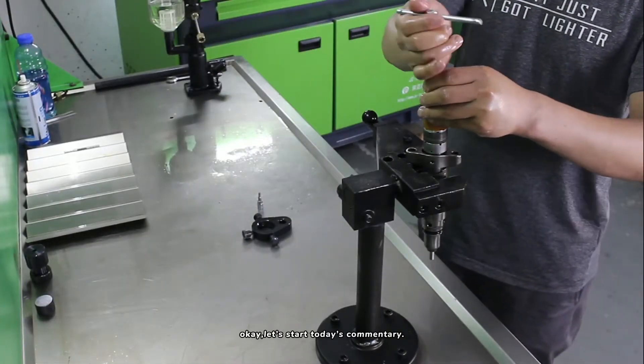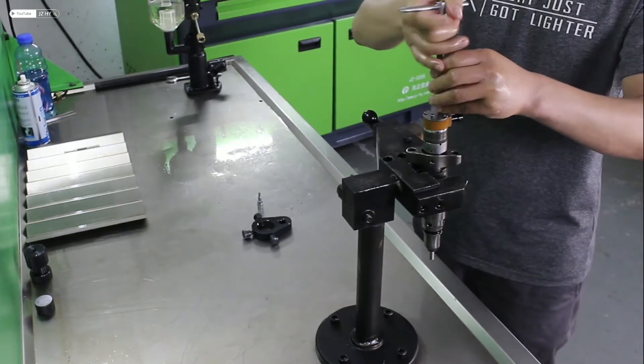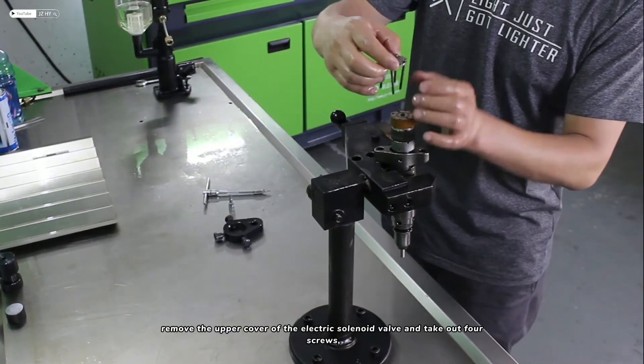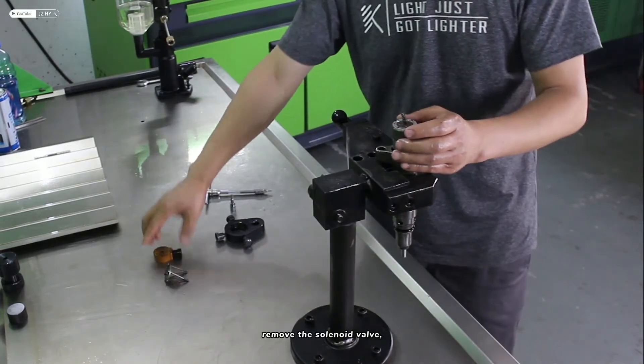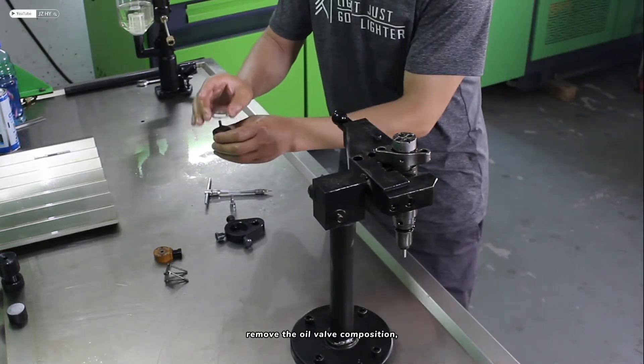Let's start today's commentary. Remove the four screws of the upper cover of the solenoid valve. Remove the upper cover of the electric solenoid valve and take out four screws. Then remove the solenoid valve and the oil valve composition.